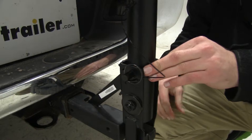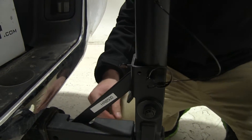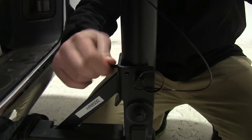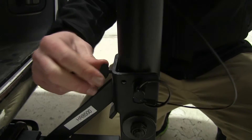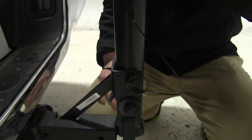Now this rack does have one more feature, which is the thumb screw here. I'm unscrewing it just to show you that there's still a little bit of play left in that center mast. And once you tighten that thumb screw, that will help to remove much of that play.